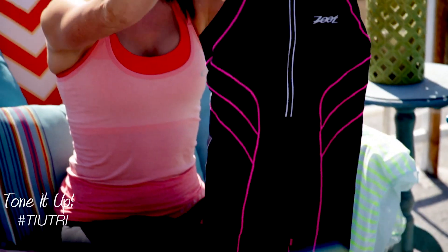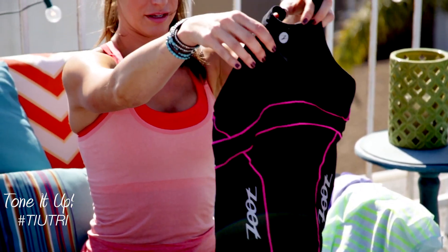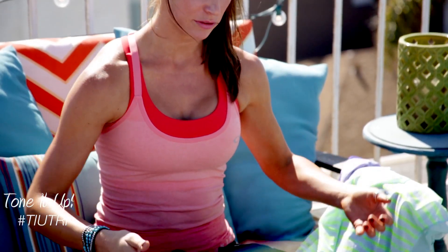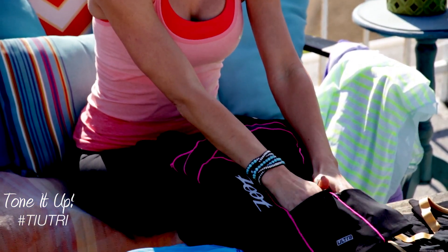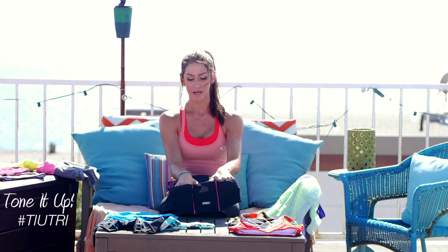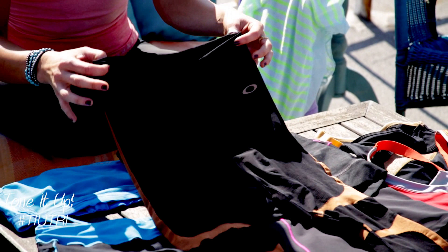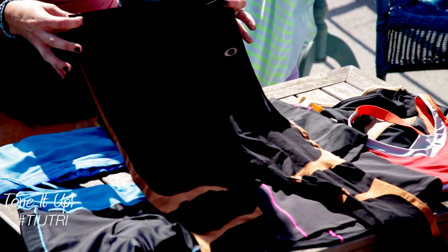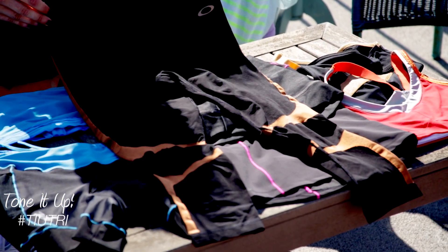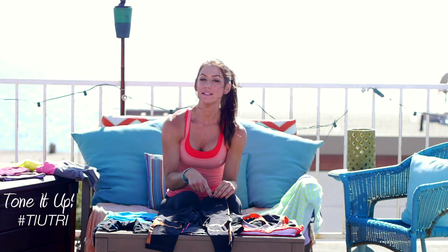And here is a jersey, so this is by Zoot. What I like about this jersey is, number one, it's breathable and flexible. But also, back here you can fit your gels or your fuel, some water, whatever it is — there's nice pockets back here. I like to run in compression capris. They help reduce muscle fatigue, they add extra support, they're seamless and it reduces chafing. It has great ventilation, and they help reduce your post-exercise muscle soreness. Compression is fabulous.